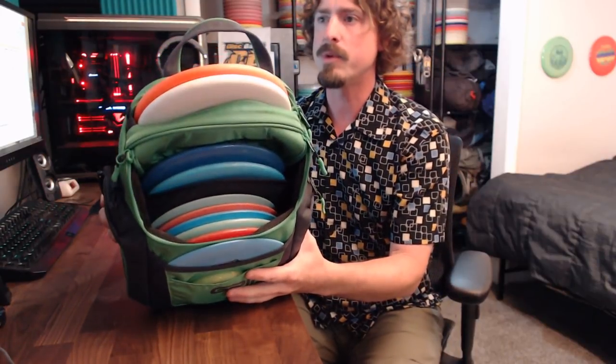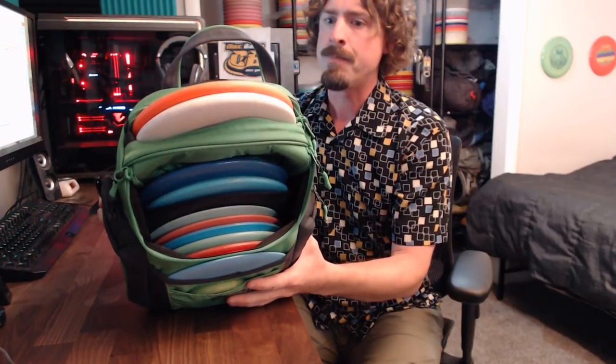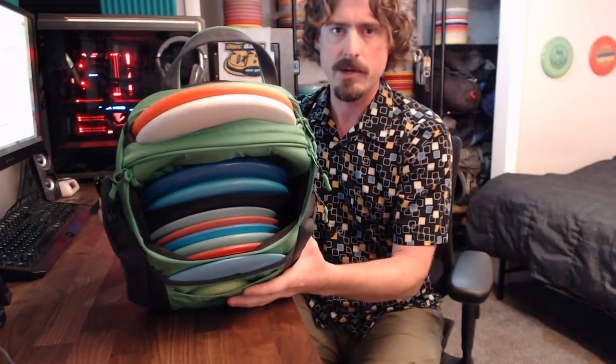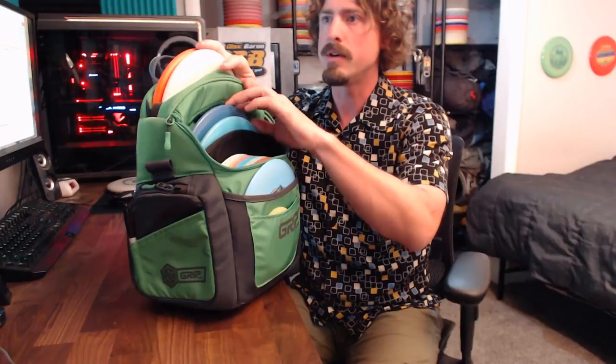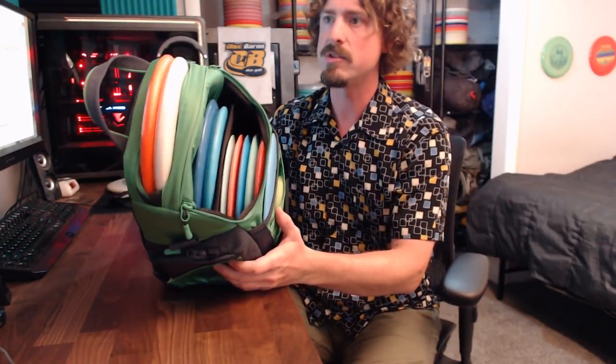I've got the bag set up with 10 discs in it right now. I had been carrying 11 for the most part and it just feels a little bit too packed with 11 discs, so I had to pull one out. I was carrying two putters in the top pocket and three mids in the middle sleeve. I pulled one putter out and moved a mid up top and it fits so much better that way — there's just not quite as much pressure on everything. Maybe if it broke in over a year's use then I'd get that extra disc back in there.